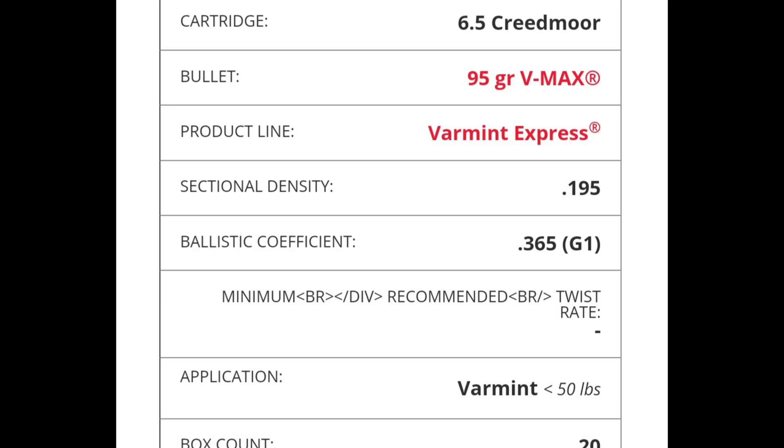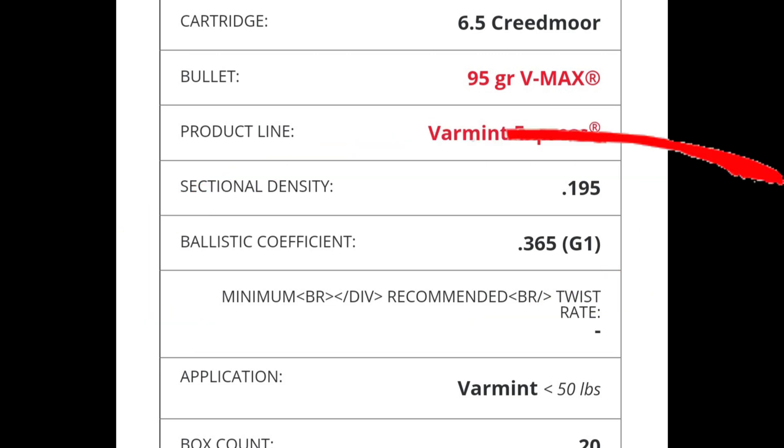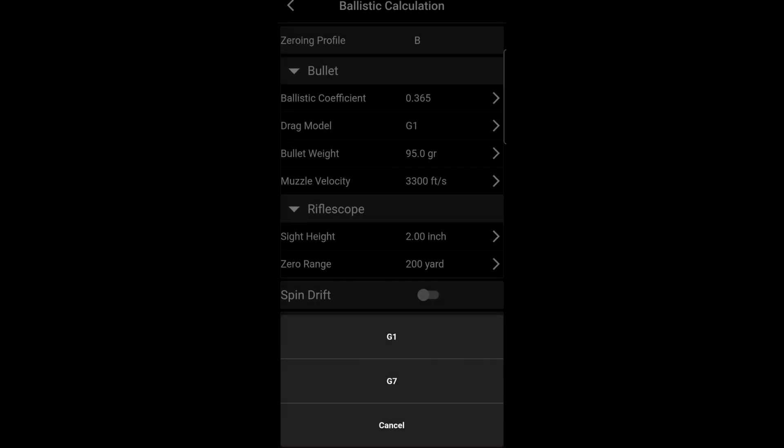Not all boxes have the ballistic coefficient on them, but you can go right to the website and pull it off. I went to the Hornady website to pull off my G1 ballistic coefficient. Make sure you're using the correct drag model — G1 or G7.